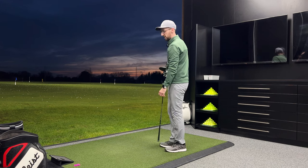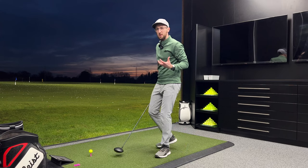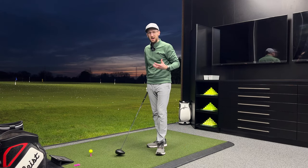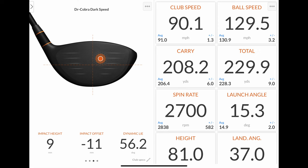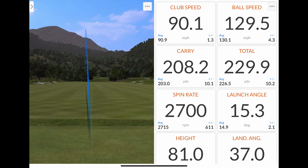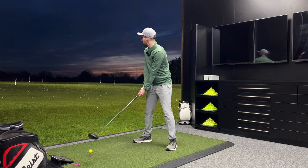Such a good shot — two in a row. Whenever TrackMan picks up the impact location I'm going to show that to you, because the big theme this year is forgiveness with these drivers. I want to show how they perform off those off-centre hits — that's where my videos can be really relatable. I'm not going to hit this out of the centre every time; we can test those forgiveness claims. That one I've hit 11 mil out towards the toe and 9 mil high — almost in the sweet spot, just a bit high-toe — and we've got 130 mph ball speed, 208 carry, which is the longest I've hit so far tonight. Spin right in the window I want to see at 2700. That for me is just the perfect driver shot on TrackMan.